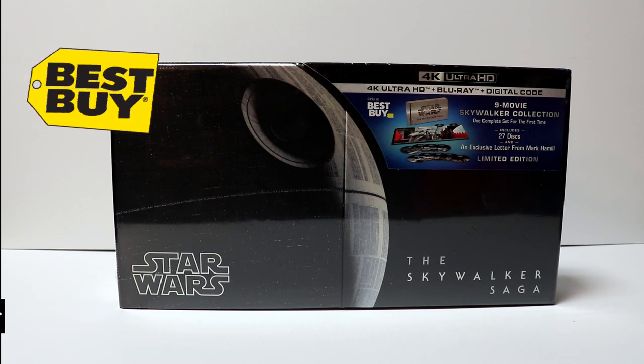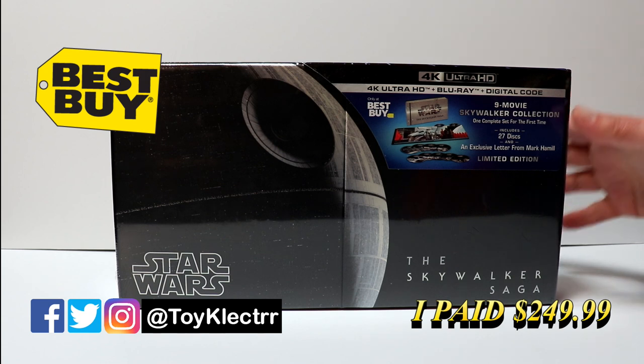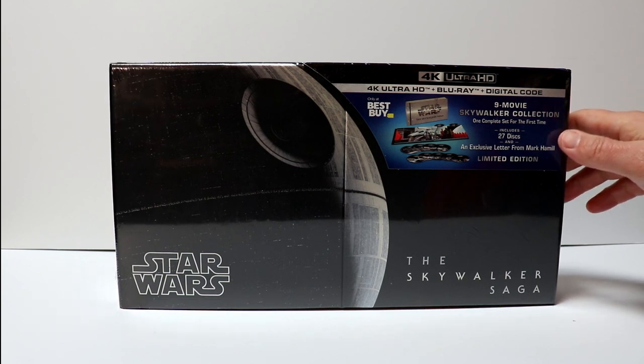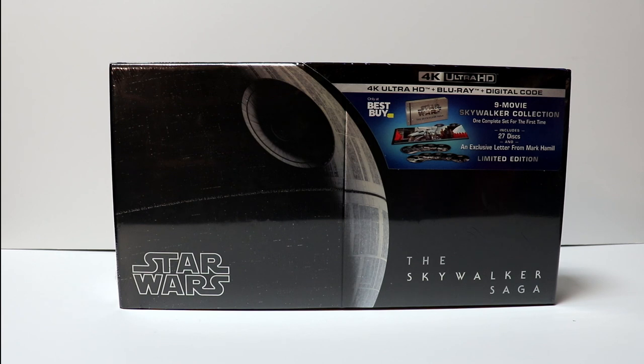So today I picked up my order for the Best Buy Exclusive 9 Movie Skywalker Collection. This is a Best Buy Exclusive that comes with 4K Ultra HD, the Blu-ray and the digital code. It does have all 9 movies with 27 discs and an exclusive letter from Mark Hamill. It's a really nice looking set, a really large box.